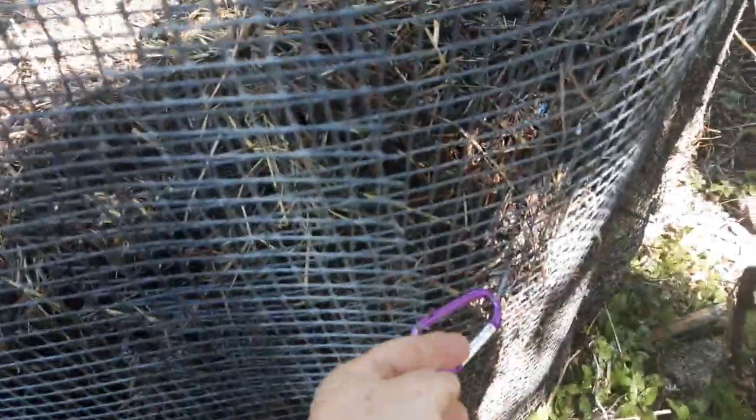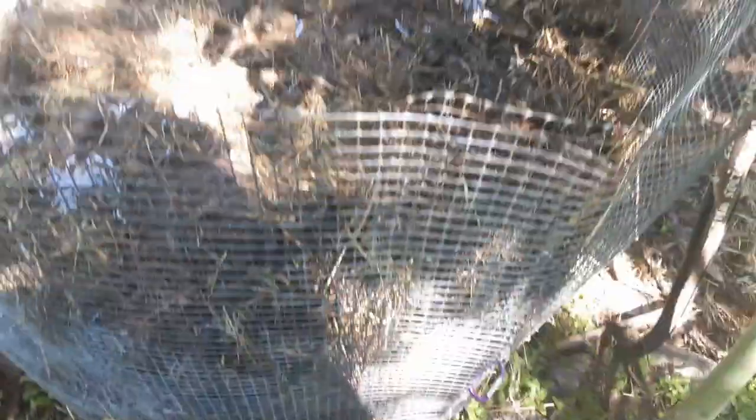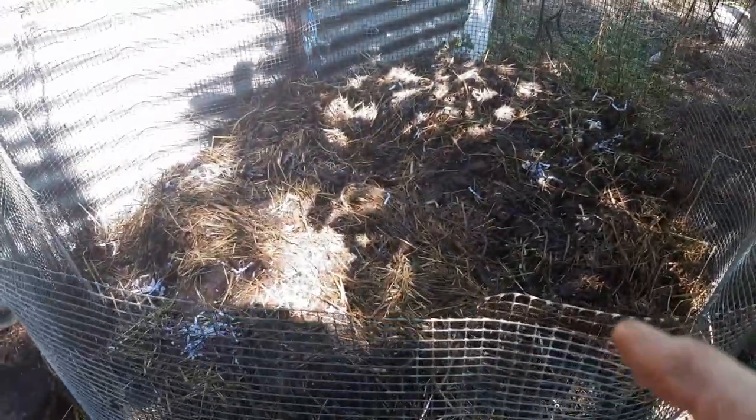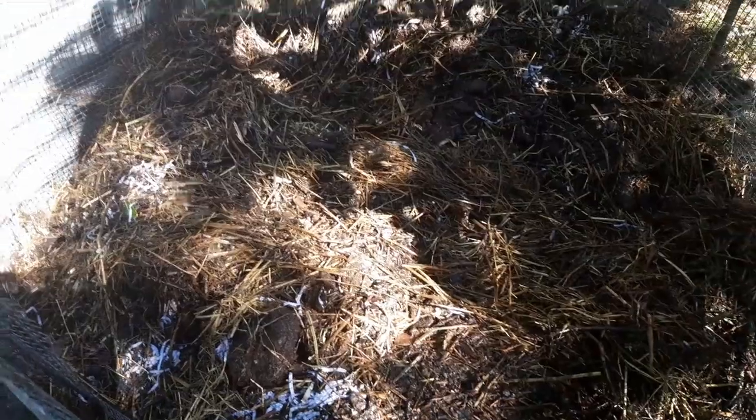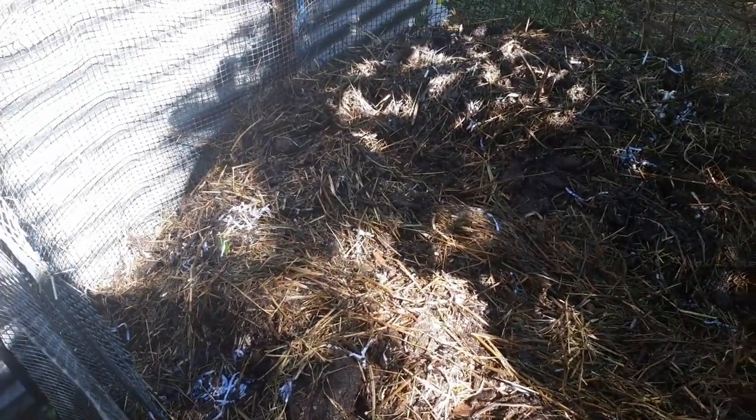I just loop it around — I have a clip and a bit of wire so I can just unclip, pull it off, move it to the next spot, shovel the contents in and turn. My compost is made from mulch hay and free manure, chook poo, and shredded paper from my job.